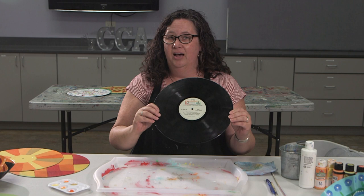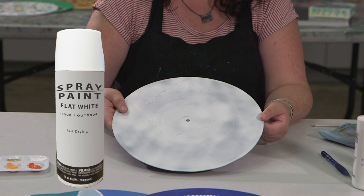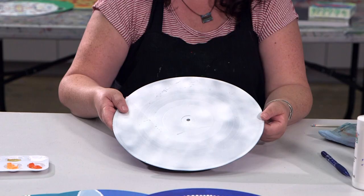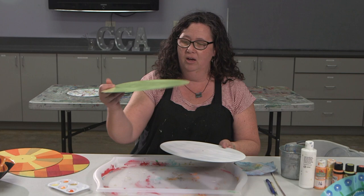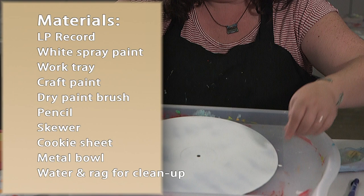The first thing I'm going to do is find an old record. Your mom or dad might have one, or you can find one at a thrift store, or we even have some here at the Art Center. The first thing I do is I paint one side of it — I just spray paint it white — so I have a nice background to work on, something that's not black. When we paint on black it's really hard to see our paint, so I like to start with white, or you could paint it a different color if you'd like.